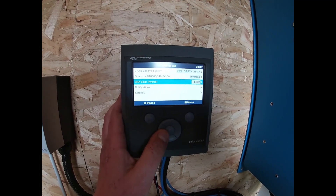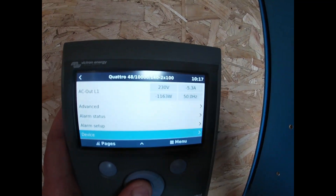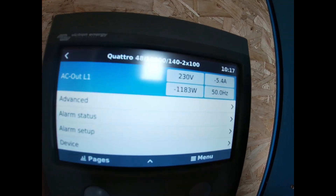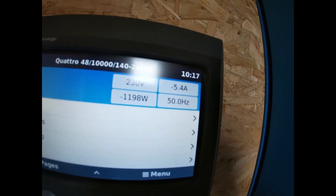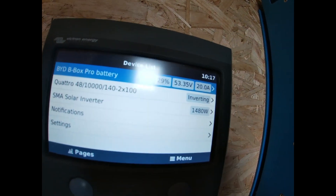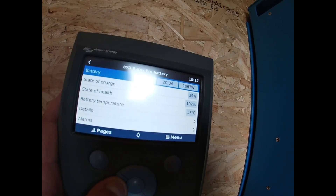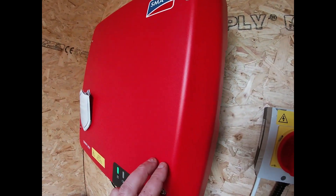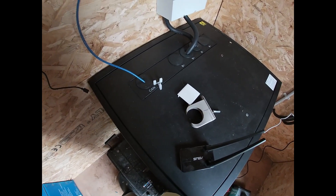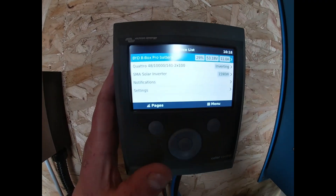I'll just show you our inverter: all set up, currently putting in 1100 watts at 5 amps at normal mains voltage. Battery box: 20 amps going in, 1000 watts going in — that's different because this is running at around 400 volts and this is running at 48 volts, so if you work that out it's about right. Really easy to navigate — this box has everything in this little clicky menu.